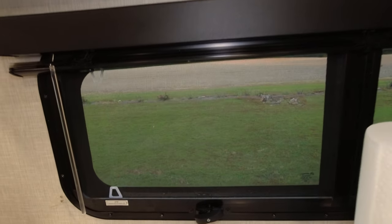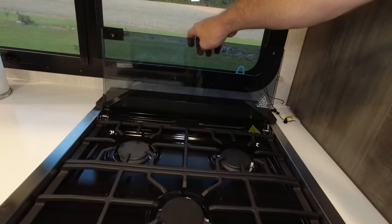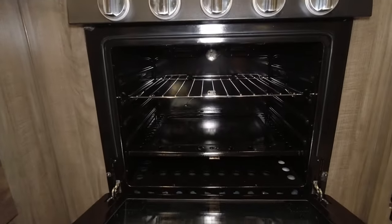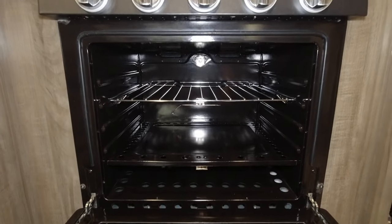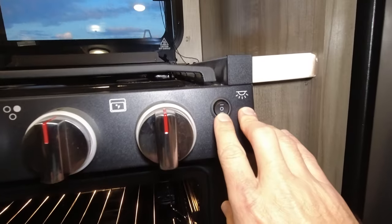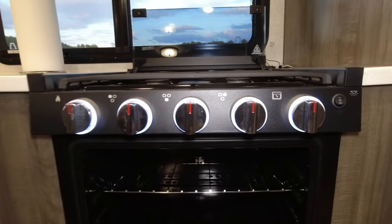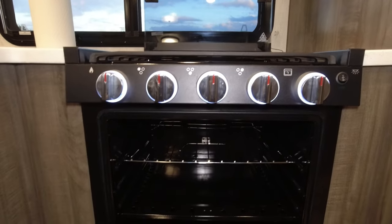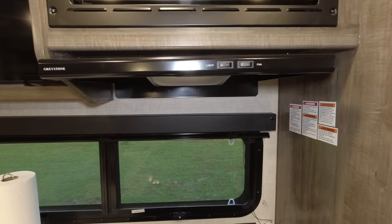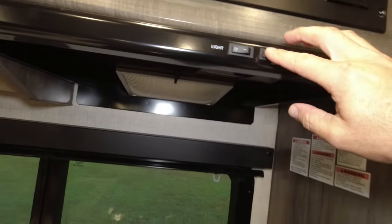You do have a three-burner stove — the grates fold back — and down here you have a 21-inch oven, which is a good size for a camper. These also have lights: you turn this down for the light in the oven, then turn it up and it lights up the knobs, which looks really cool. Up above that you have your vent with a light underneath and of course the fan.